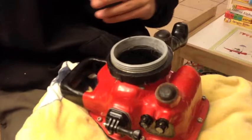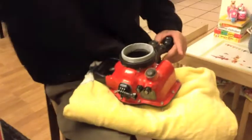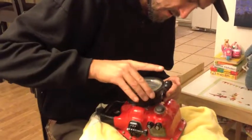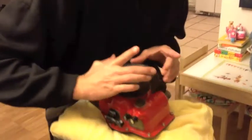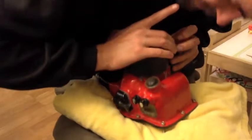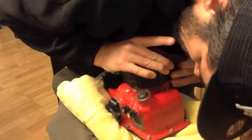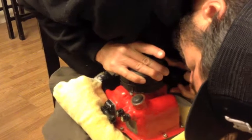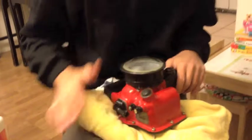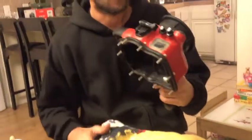Then you're going to get your port, whatever port it is. Once it gets kind of snug, you just want to apply pressure and turn it as far and as hard as you can until it won't turn anymore. And then the port is ready to go.